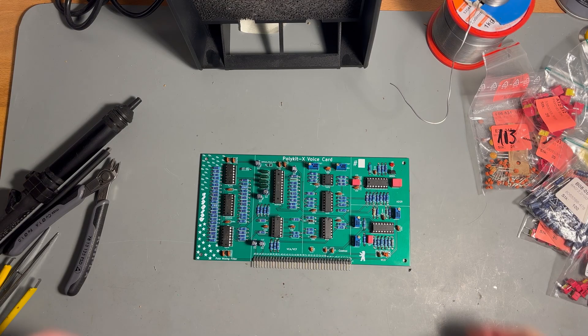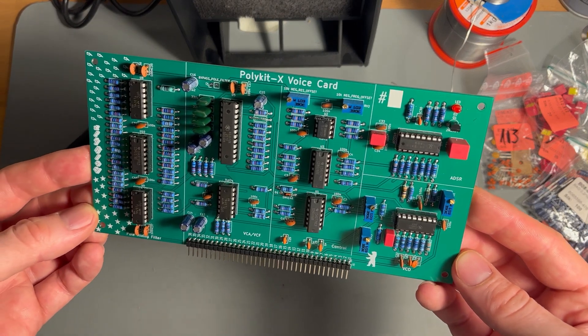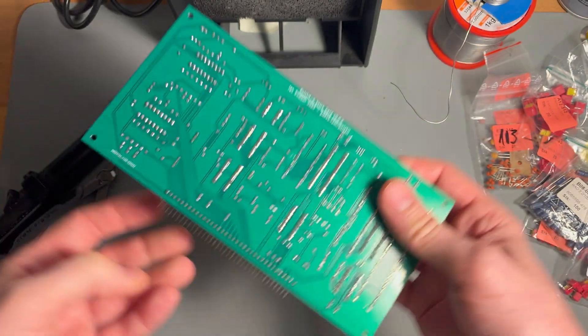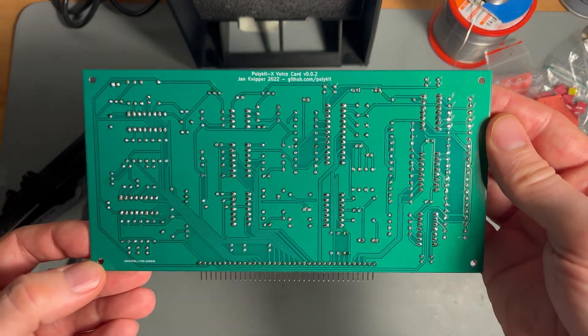After the PCB got delivered, I started soldering all components onto it. To my surprise, it worked more or less right away, except for some resistor values that needed some adjustment.